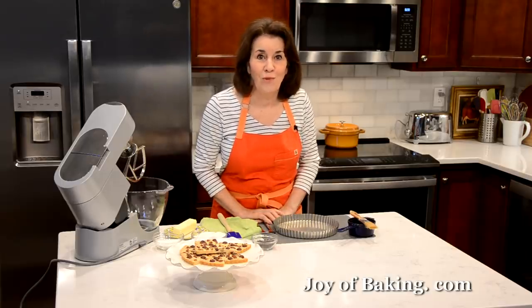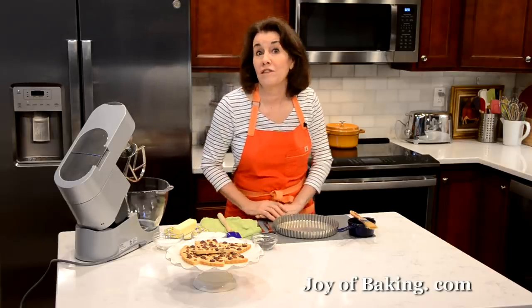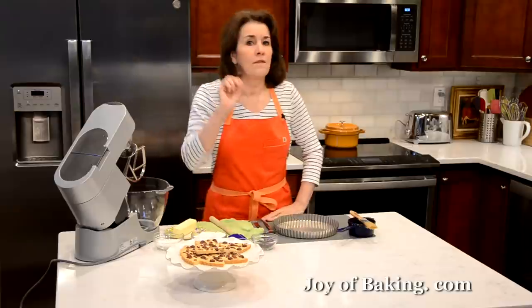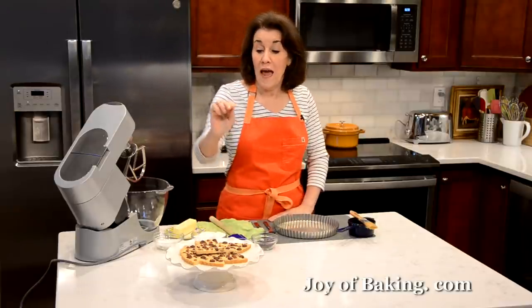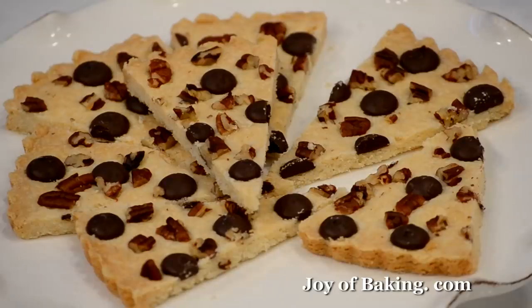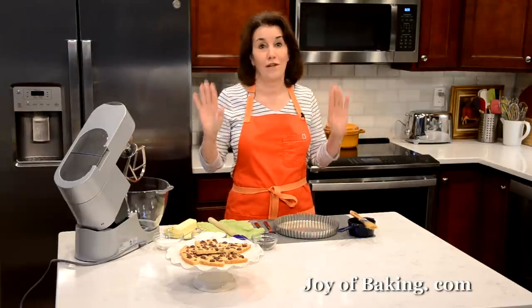Hi, I'm Stephanie Jaworski at joybaking.com. Today we're going to make chocolate nut shortbread, and this is what it looks like. This shortbread has a wonderfully buttery flavor and a crisp texture, and we're going to top our shortbread with some chopped nuts and chocolate chips. These are so good — it's hard to eat just one.